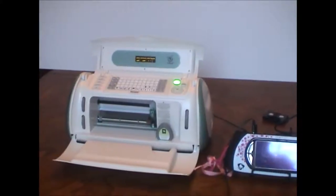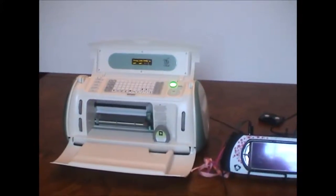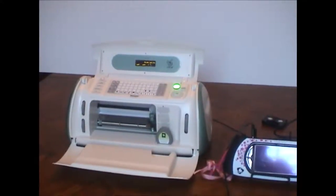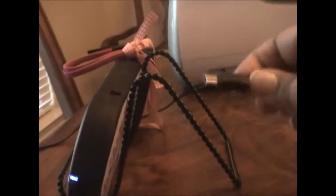If anything does go wrong I can always call Provo Craft during the weekdays. I'm going to wish myself luck and continue. This is the cable which has to go into your Gypsy — a bit of a struggle there because I'm holding a camera in one hand. The square end is the other end and it has to go to that port which you can see here — the square end goes to your Cricut Create or your Expression.